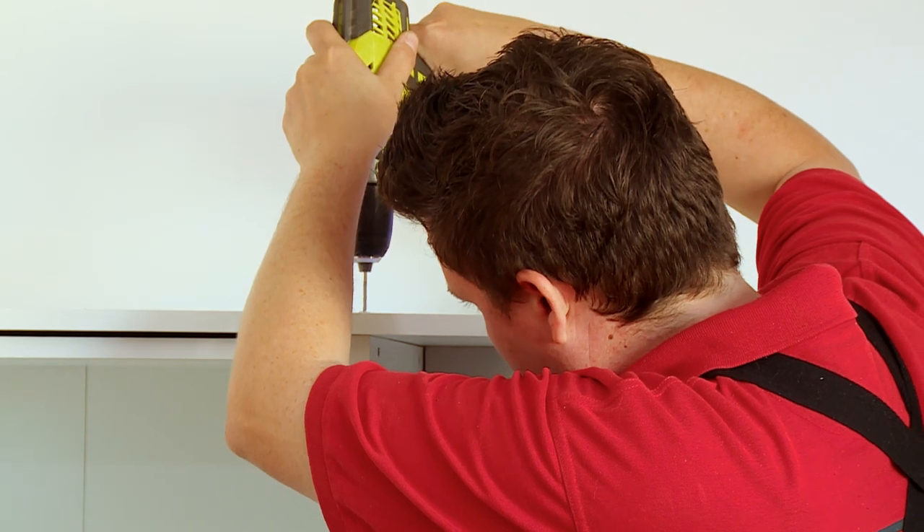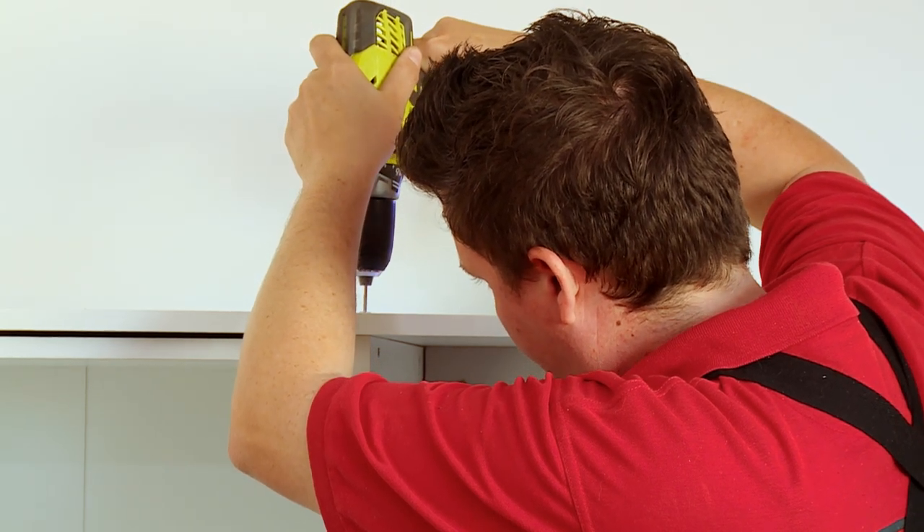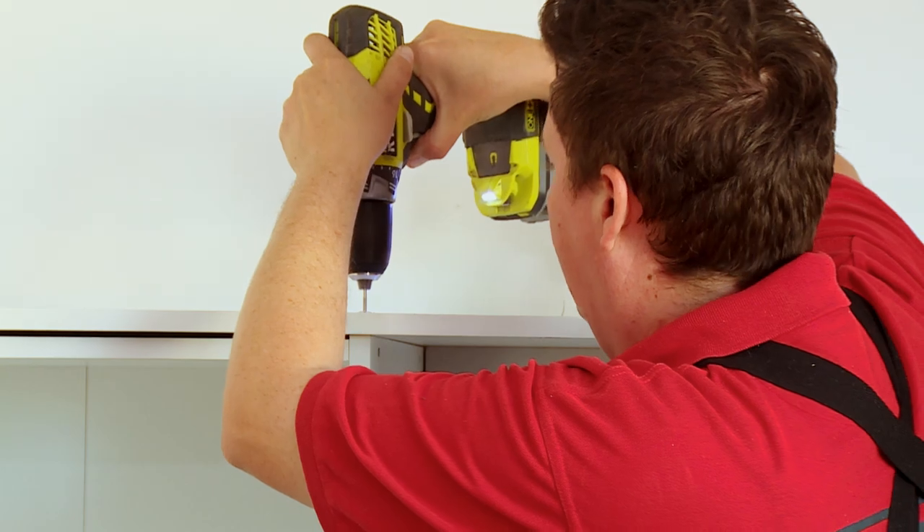Now that the cleats are in position and we've checked that they're level, we're just going to pop our shelf on top and make sure that it fits. Now that the shelf's in, we're just going to put some screws through the top into the cabinets to secure it in place just in case it pulls forward.